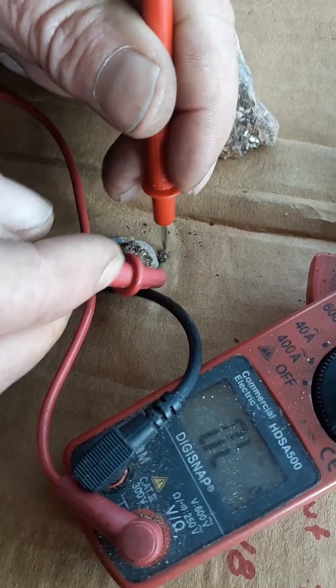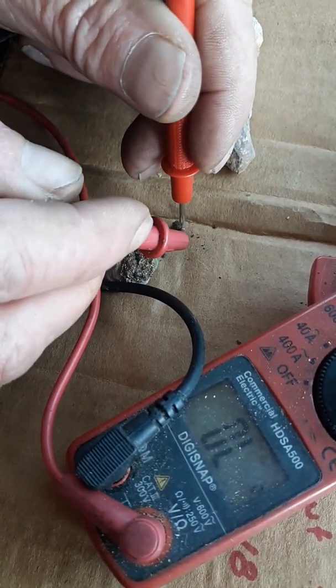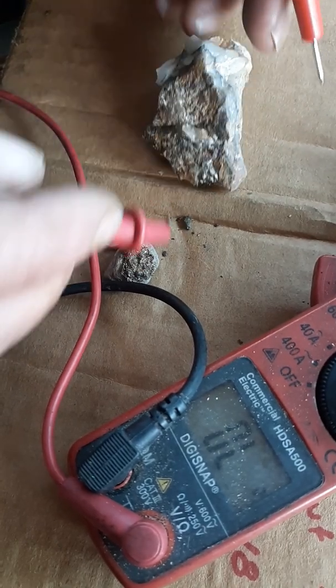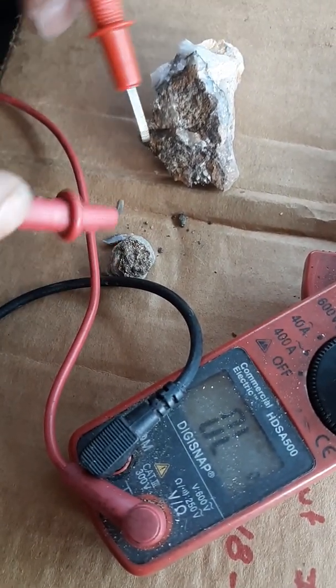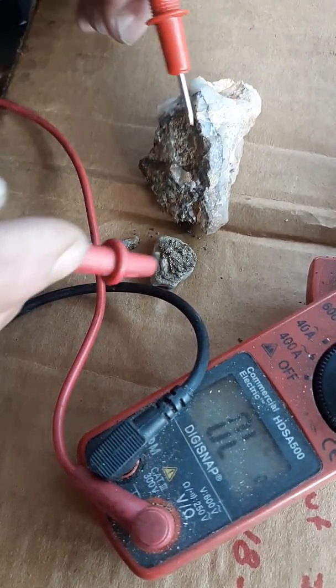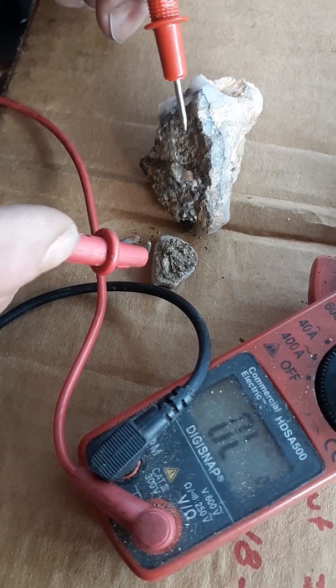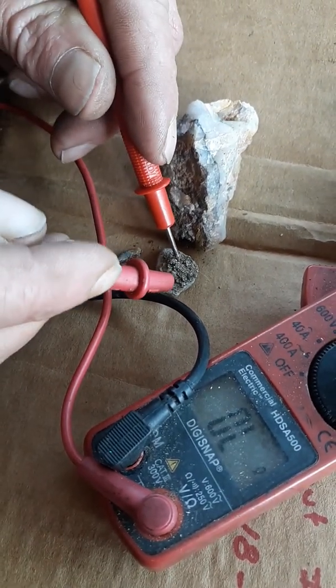I'll keep that little chunk. Continuity — gold right there. Call it what you want, this is calvarite, it's gold. It's everything you're looking for as a prospector. I'll sell both of these right now for a thousand dollars — that sounds fair. That's gold versus pyrite.